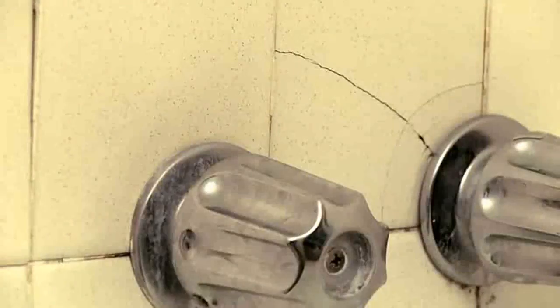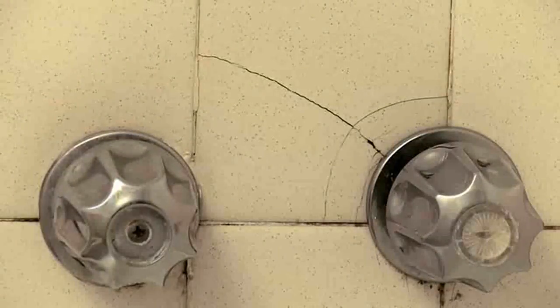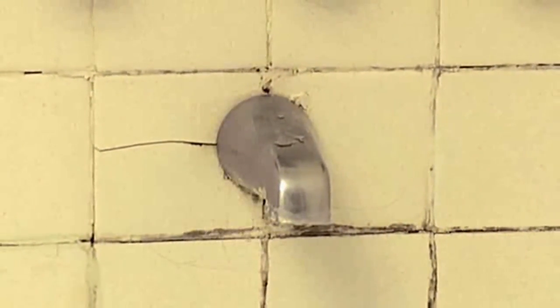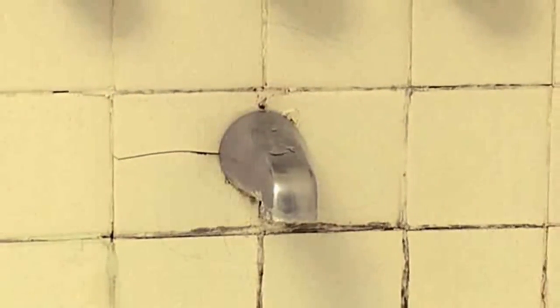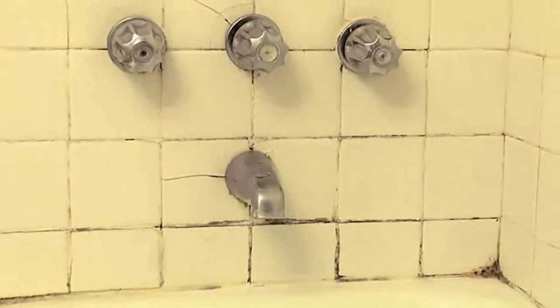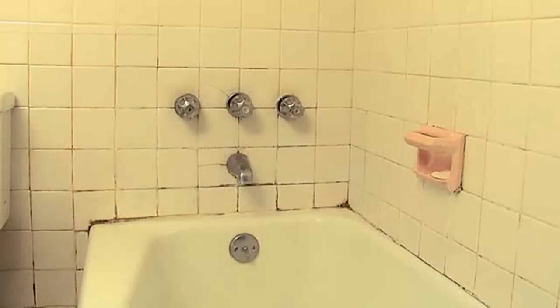These bathroom tiles are cracked and broken, and the damaged tiles need to be replaced. There are also signs of mold in the grout surrounding the tiles. The broken tiles and mold surrounding the fixtures suggest that there may be some structural problem behind the tiles. We have a sneaking suspicion that the project will require a little more work than just replacing the tiles.